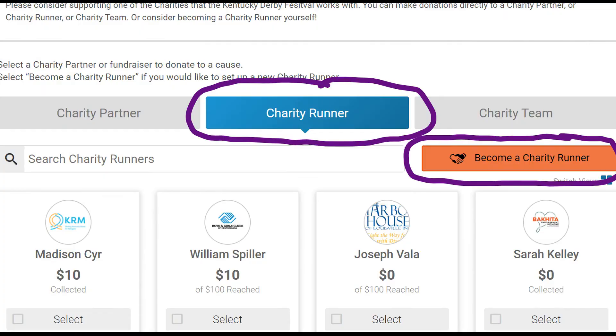The next screen you're going to come to has three options: charity partner, charity runner, and charity team. Do not click on charity partner — that's going to be the default. What you want to do is become a charity runner. Even if you're not raising money, even if you're just considering donating yourself, go ahead and set yourself up as a charity runner. Two reasons: number one, you may change your mind. Number two, people come on these sites and arbitrarily pick people to donate money to — maybe someone throws you 50 bucks. So go ahead and click on charity runner, the middle box.